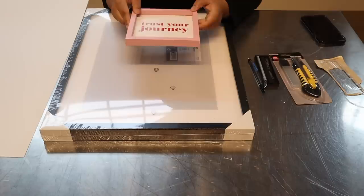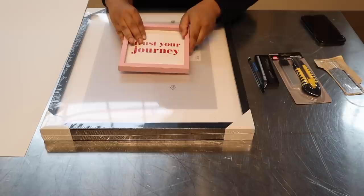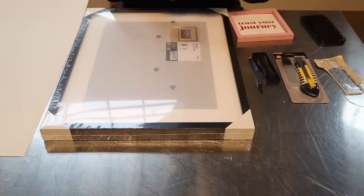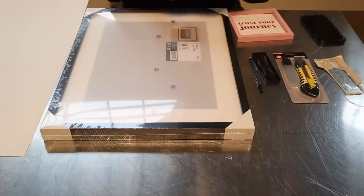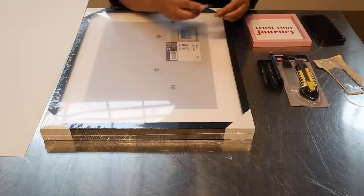Then we purchased this from the dollar store — not for its decor purposes, but we're going to use this as a guide so that every single hole is the exact same size. We also need a utility knife or a craft knife. This craft knife is from the dollar store and comes with all these different blades — it works very well. You can also use an exacto knife, which they also sell at the dollar store. It's really just up to you.